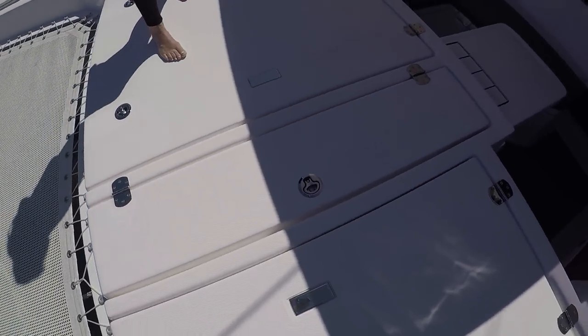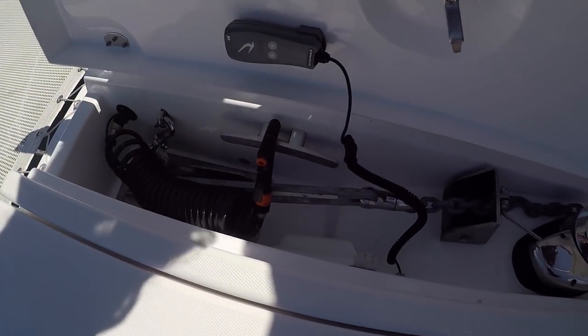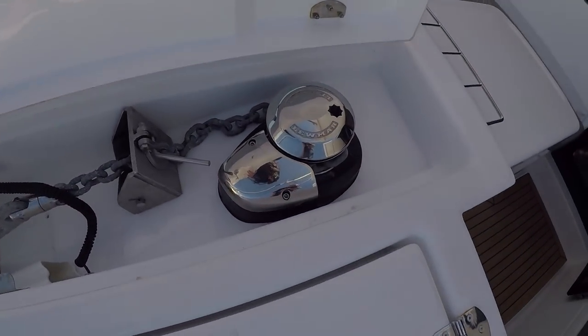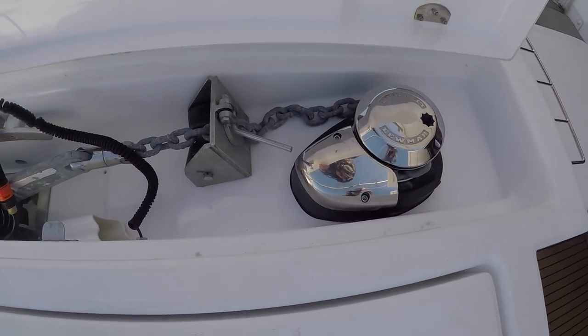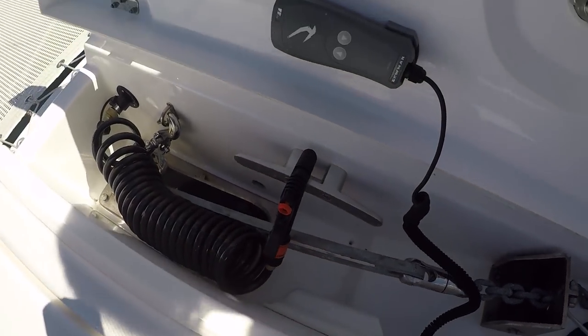Another tool I'm thinking of is a chain counter. The reason is the Leopard 45 doesn't have a big space to watch the chain going out. Even if you mark your chain, it's not wide enough to quickly see how much scope you've put out. So I would drop the anchor, look at the counter, and then make five times more — or three times, or seven times — depending on the conditions of the sea.